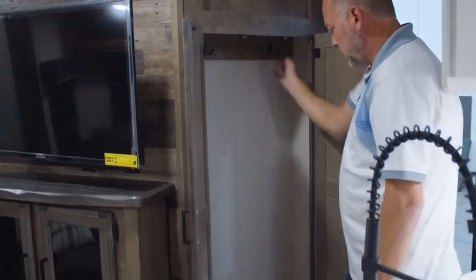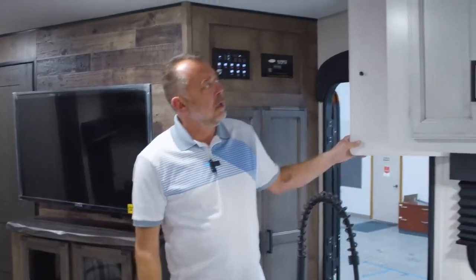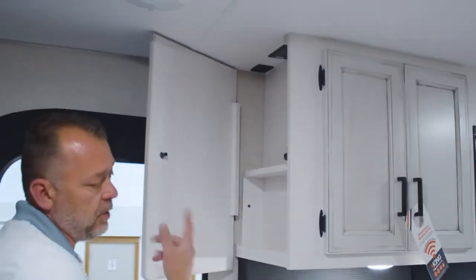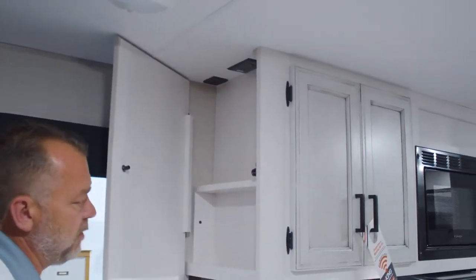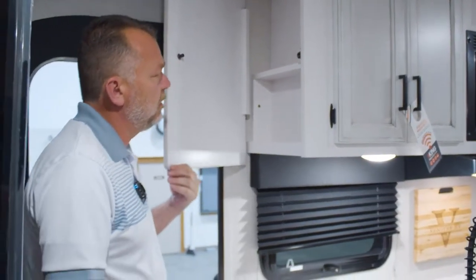Big coat closet here with two coat hooks. Right here in every unit you'll find a little hidden compartment that's got two USB ports and an outlet — a perfect place to put your cell phone, put your keys, you don't have to worry about losing anything.